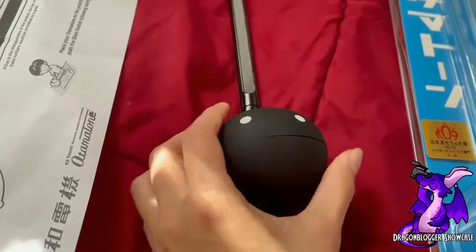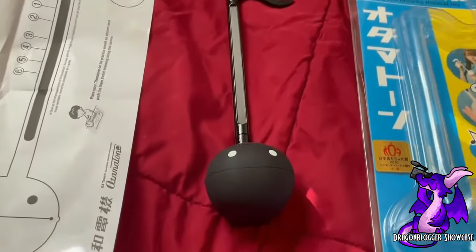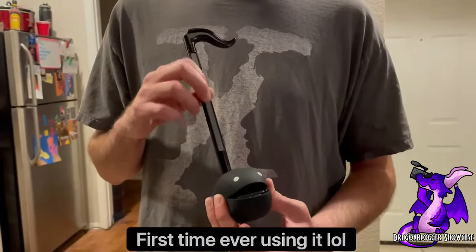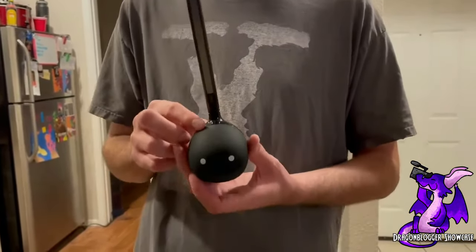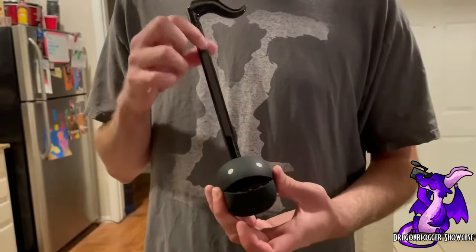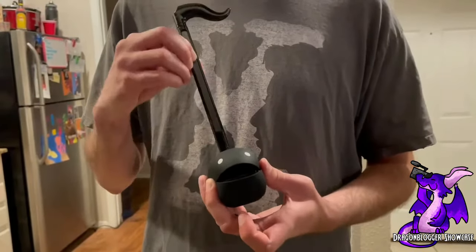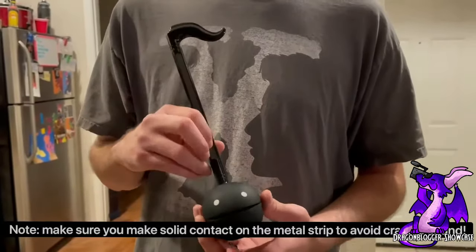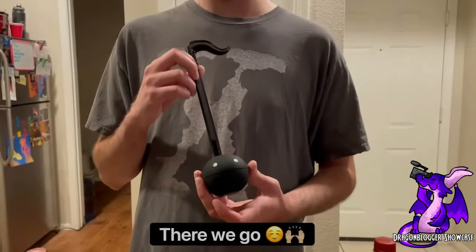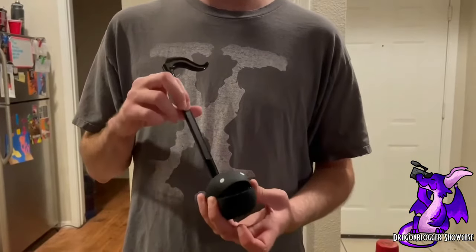I have a little preview of my fiancé trying it out as a surprise birthday gift, so you can hear how it sounds.